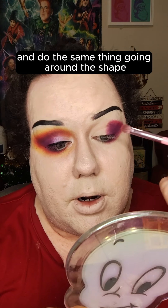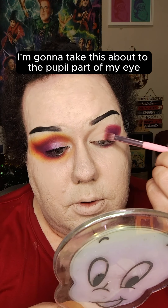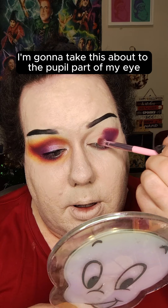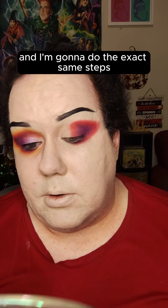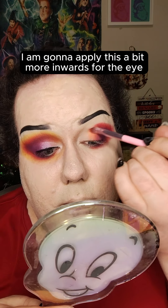Taking the same brush, I'm going to dip in with the shade Tiger's Blood and do the same thing going around the shape, taking this about to the pupil part of my eye. Same brush again — I'm going to dip in with my favorite shade of this palette, which is called Orange Soda, and do the exact same steps, applying it a bit more toward the inner eye.